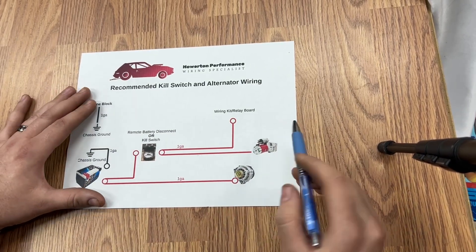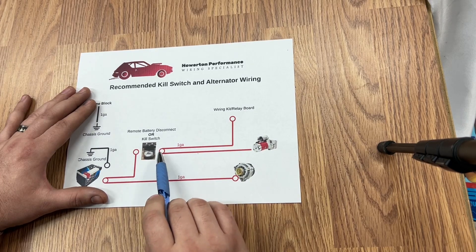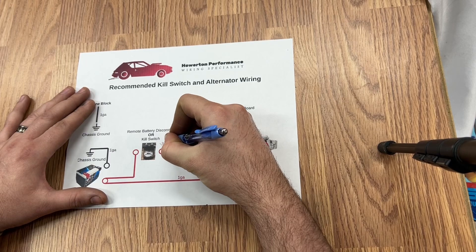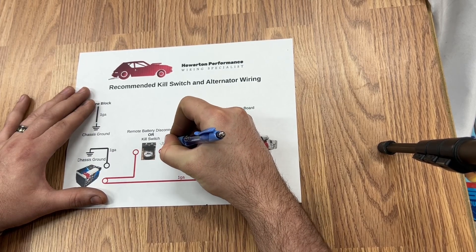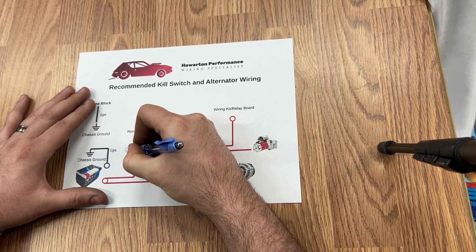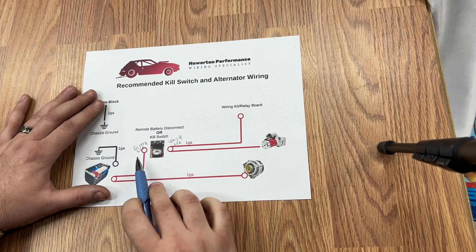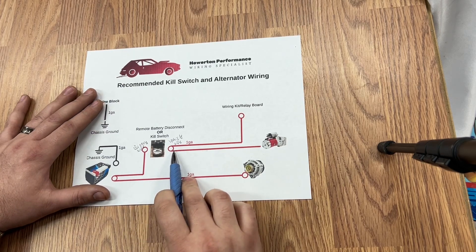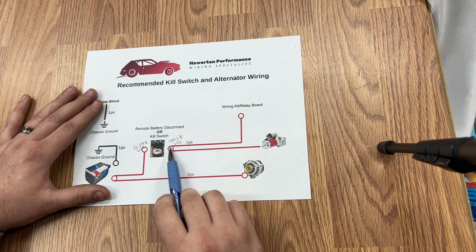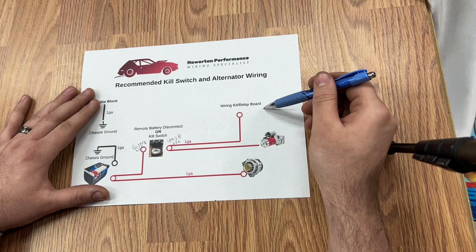From the vehicle side of the kill switch — and this is what we are going to call the vehicle side — and this is the battery side. The vehicle side, we are going to go to our wiring kit, our relay board switch panel, whatever you have.